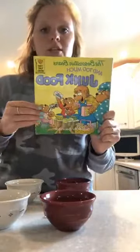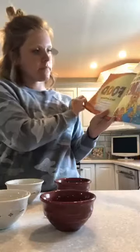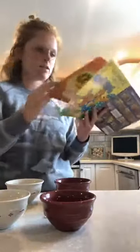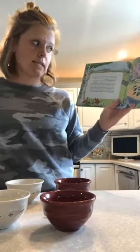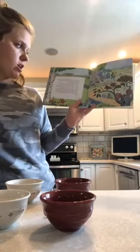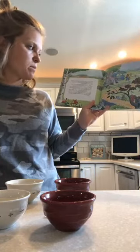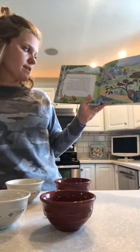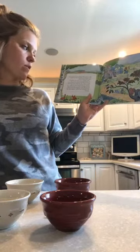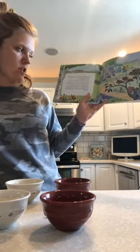The Berenstain Bears and Too Much Junk Food. We'll have to keep our eyes out and see if there's any gummy bears in this book. Bear Country, where the bear family lived in the big tree house down a sunny dirt road, was a happy place and a healthy place. There were lots of cozy nooks and comfortable trees for the folk to live in. The weather was good most of the time, and best of all there was plenty of good, healthy food — worms and seeds for the birds, nuts and acorns for the squirrels, grass and dandelions for the rabbits, more than enough flies for the frogs, and plenty of good nourishing food for the bears: honey, of course, but more important, lots of fruits, vegetables, milk, fish, and fowl.